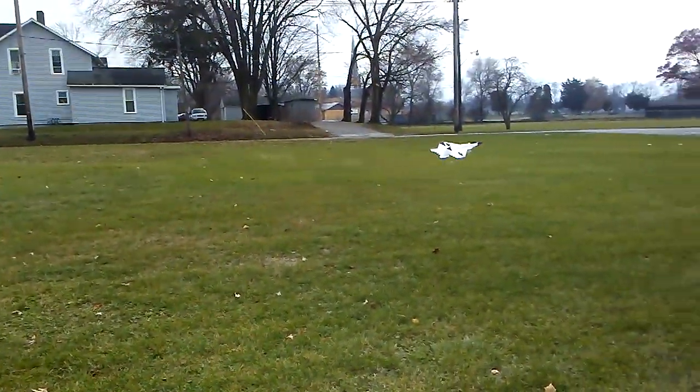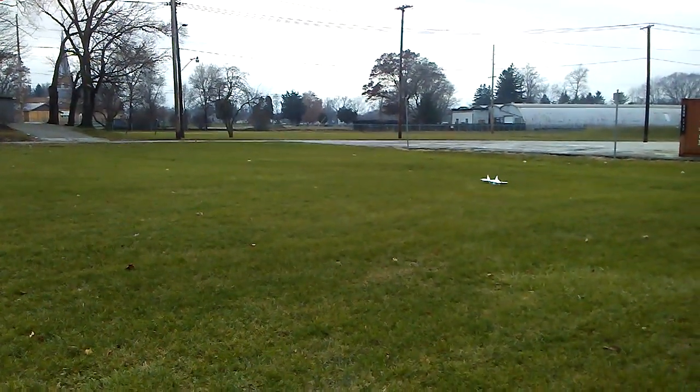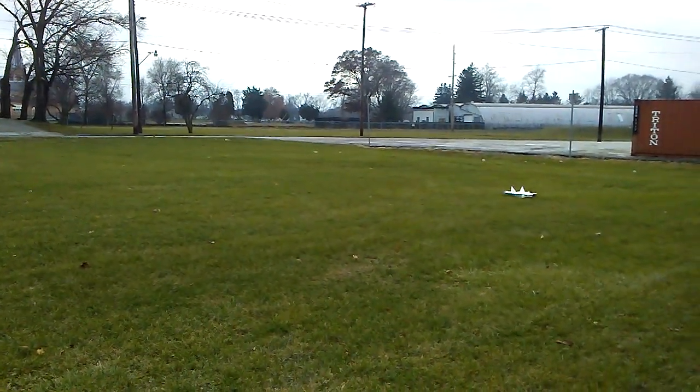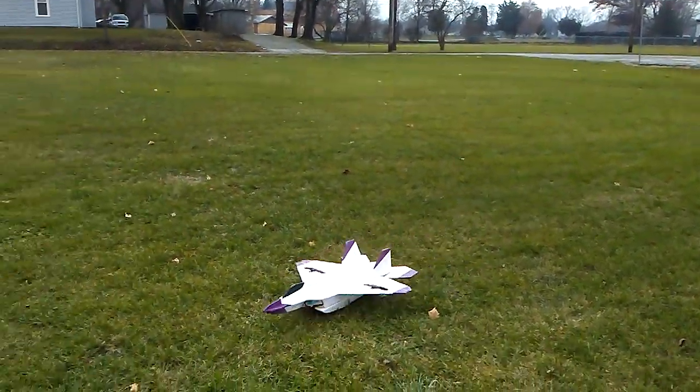There you go, it's flying — and throttle cut and back down. I hope the wife helps me with some video later. This is pretty cool. Glad I did it. Rock and roll.